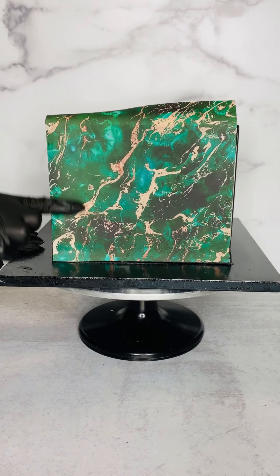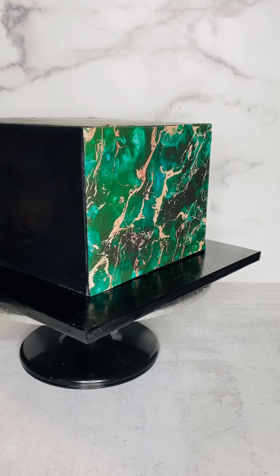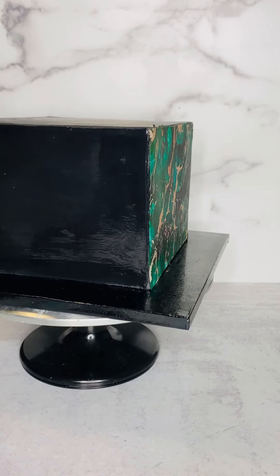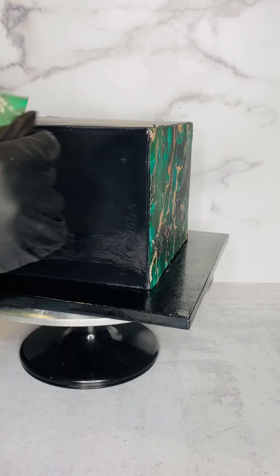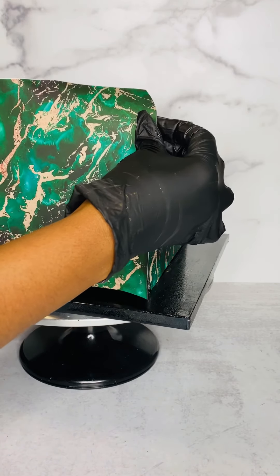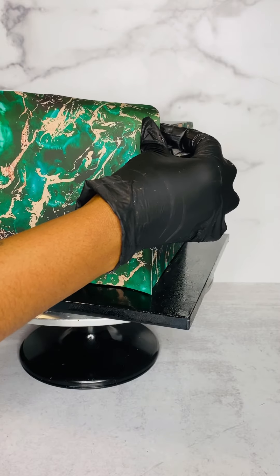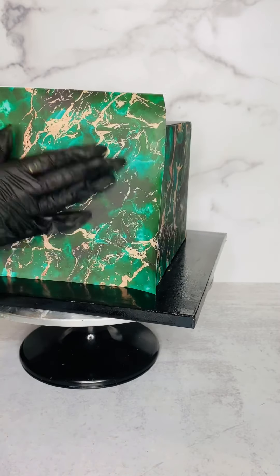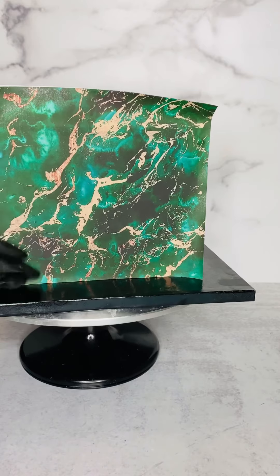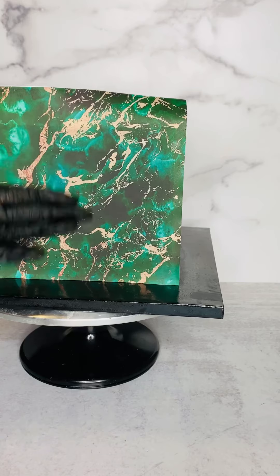A lot of people may say, well if you were going to cover the cake with an edible image, why did you panel it with fondant? I feel like the fondant acts as a barrier between the cake and the edible image. Sometimes when you add an edible image directly on buttercream, that's when you can get that condensation and it's like a hot mess. So that's why I went ahead and paneled with fondant and then I'm applying my edible image.